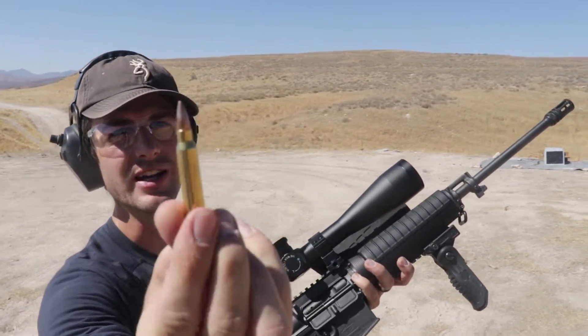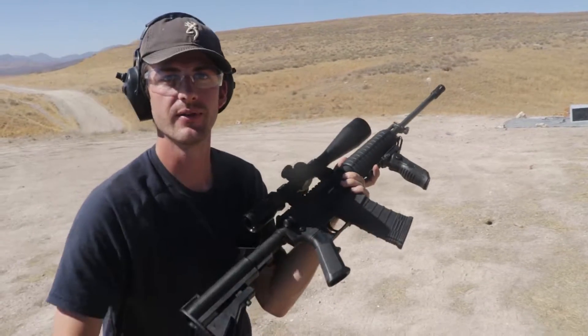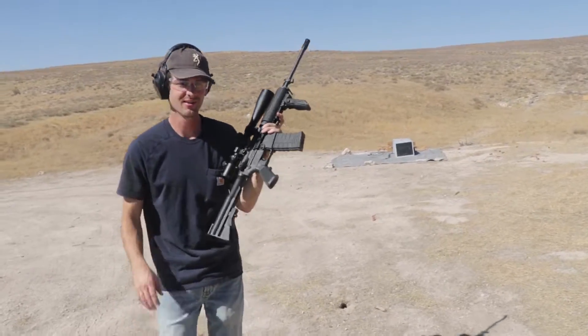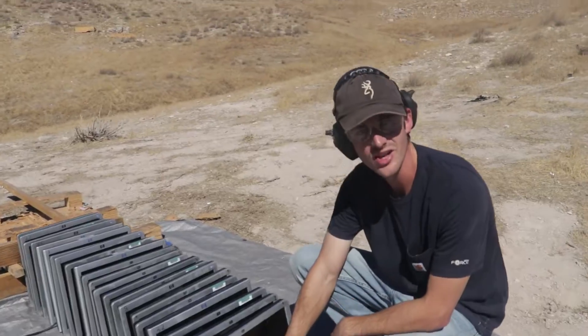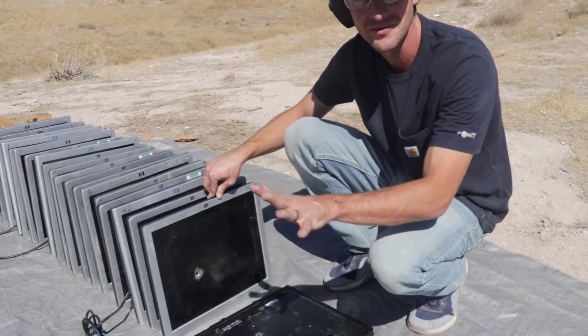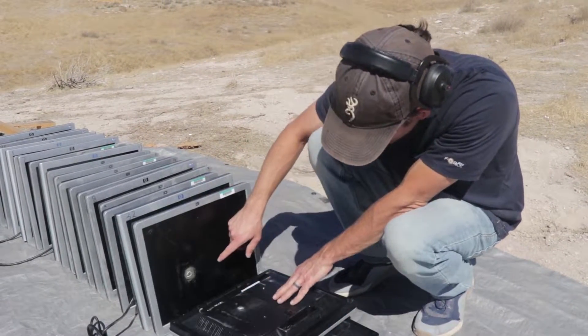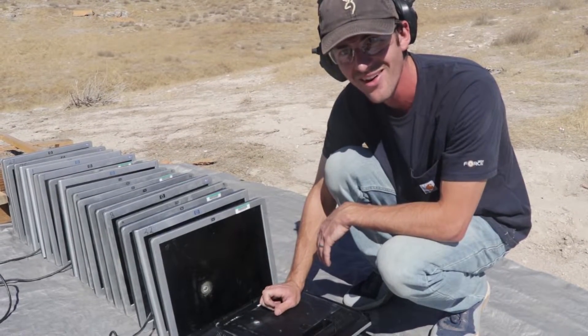Moving on to the 223 — this bullet is moving extremely fast. My prediction for the AR-15 is that it goes through five of them; he says it stops on the third. Nice clean hole on that first one — it went through with a nice exit wound, the cleanest exit wound we've seen so far. No freaking way — did it seriously just stop on the second?